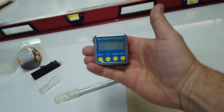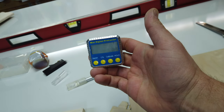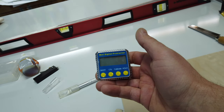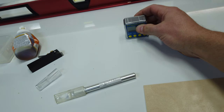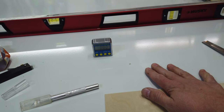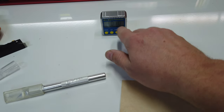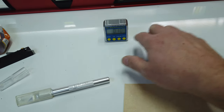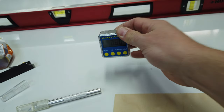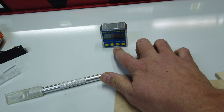Another tip: mini digital protractors — these things are phenomenal. In Canada you can get them at Princess Auto, and in the US a place like Harbor Freight has them. The nice thing about these is they are completely adjustable and resettable. Right now I've got it leveled to my table so we're 0.1 degrees off level, which is almost nothing. We'll use that as our reference point.